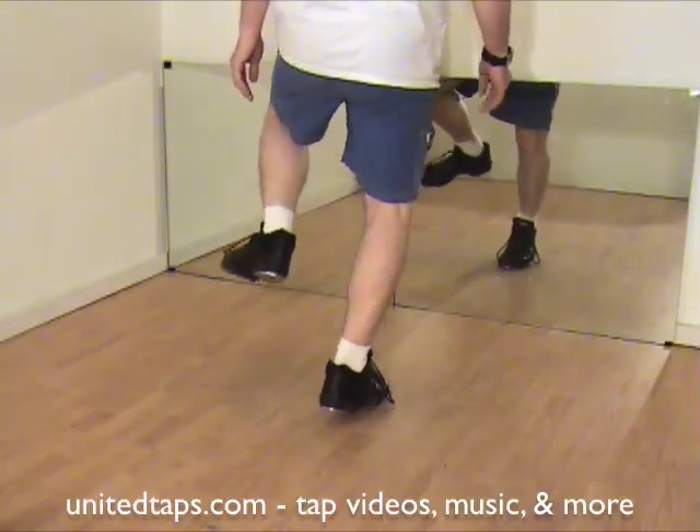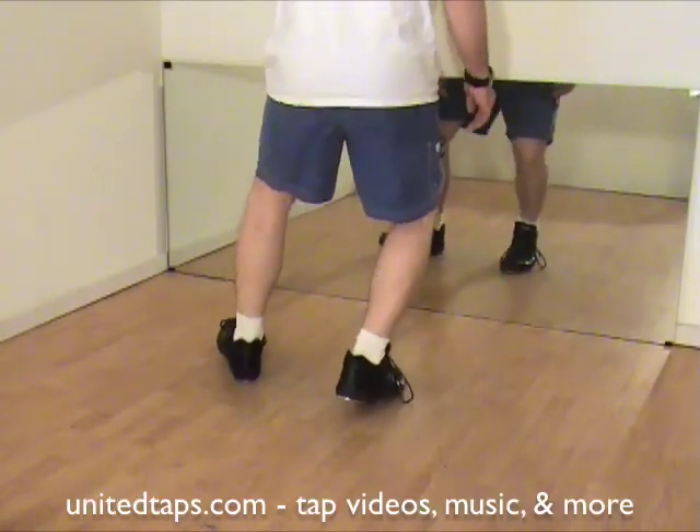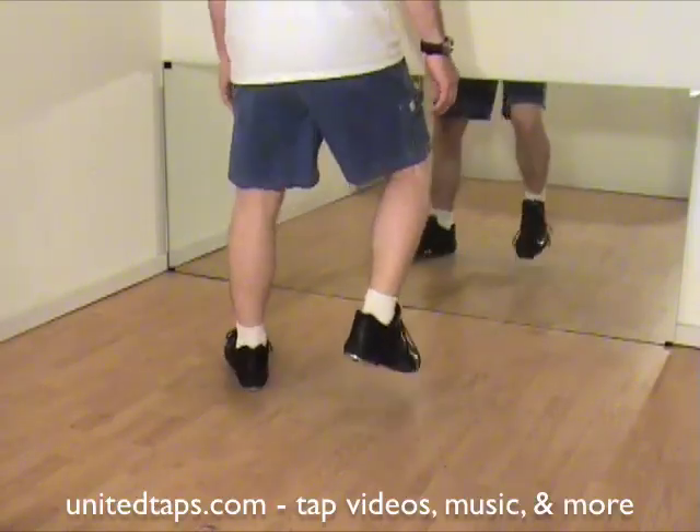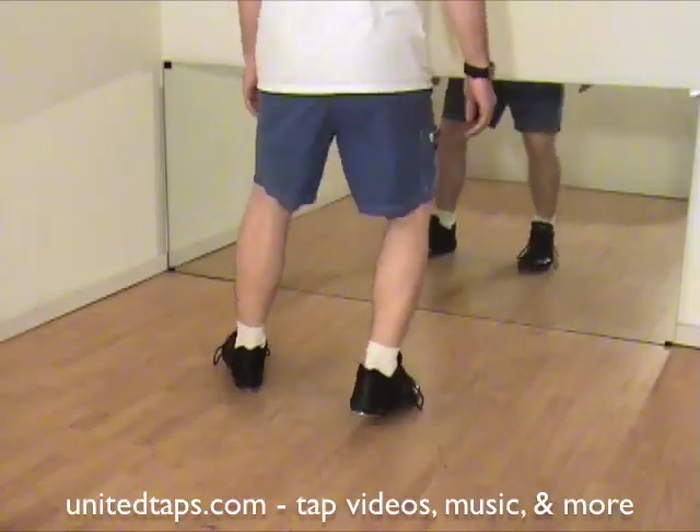Step, spank, dig. Step, spank, dig. Step, spank, dig. It's a Bomber Shea or a toe clip.